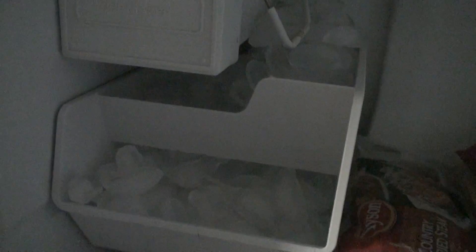This is the inside of my freezer, and my ice maker is filled up. So when that happens you have to raise it so it stops making ice.